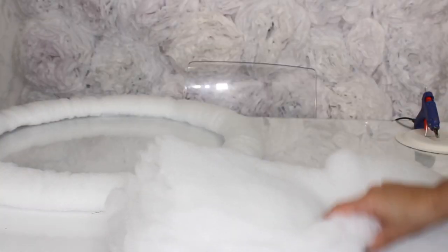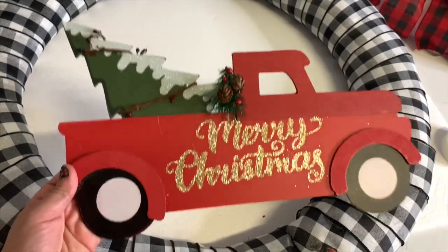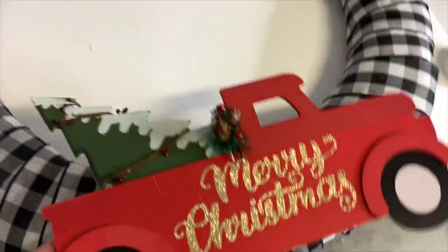You want to cut the batting into eight-inch wide by sixteen-inch long pieces. This is what you end up with after the first layer. I'm going to do it one more time through because I want it to be extra thick and fluffy.